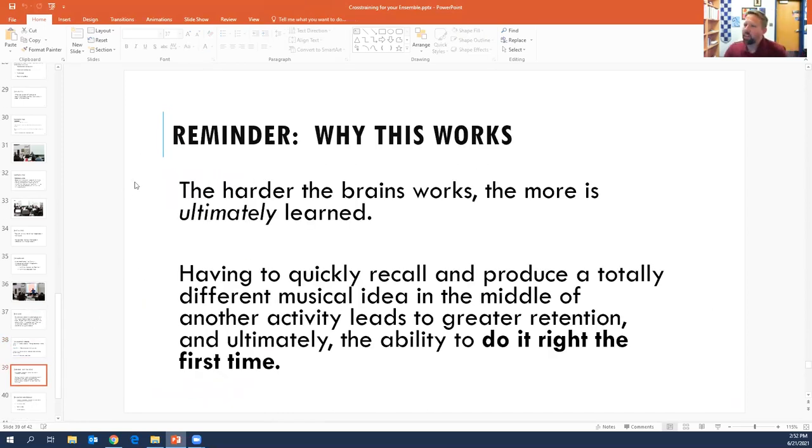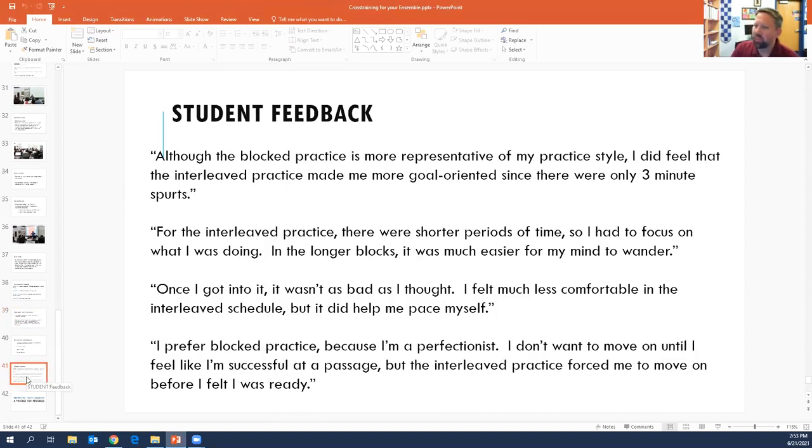This is super exciting to me, and I've seen the payoff. I actually have some quotes from some of my students, and you can see that at first it messes with them — they're just like, this is awful, I don't understand what's going on, why are we doing it like this? Because they want to focus in, they want to make it good before they move on. But you get them to buy in, you help them understand the research. There are some good videos on YouTube that give like a four-minute primer on it. You show that stuff to them so they know why they're doing what they're doing. And it seriously pays off — huge, huge dividends.